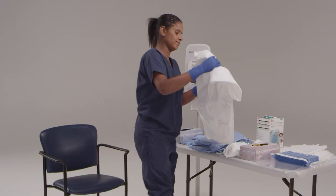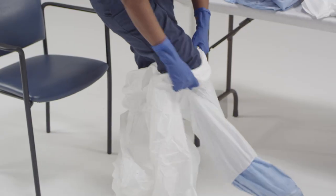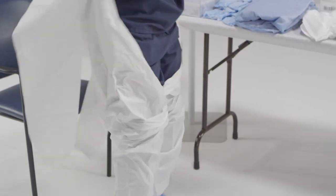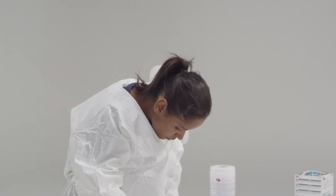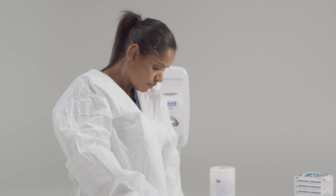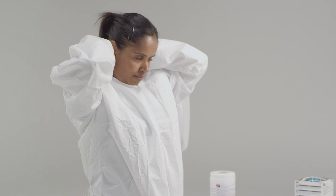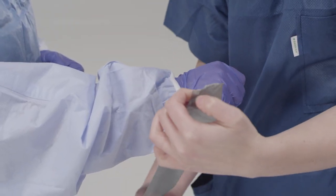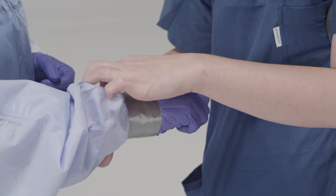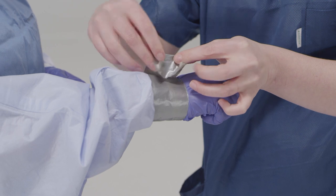Now put on the coverall. If available, coveralls with thumb hooks help secure the cuffs over the inner glove to help ensure there is not a gap between the glove and the cuff of the coverall. Pull up the zipper completely. Ensure the coverall is large enough to allow unrestricted freedom of movement. Ensure cuffs of inner gloves are tucked under the sleeve of the coverall. If a coverall with thumb hooks is not used, facilities may consider taping the sleeve of the coverall over the inner glove to prevent potential skin exposure from separation between the sleeve and inner glove during activity.